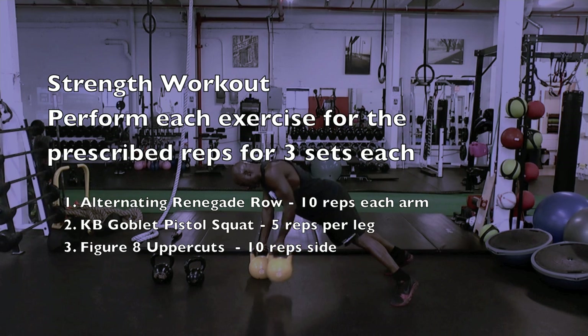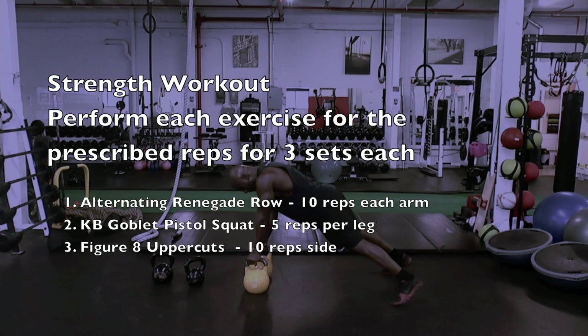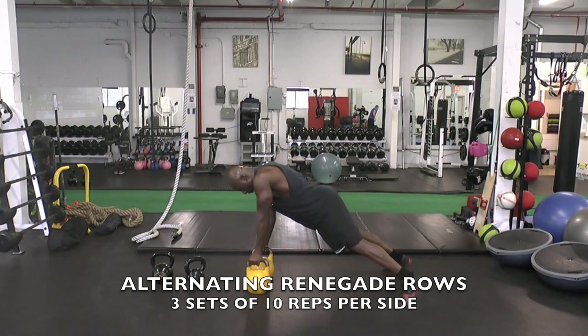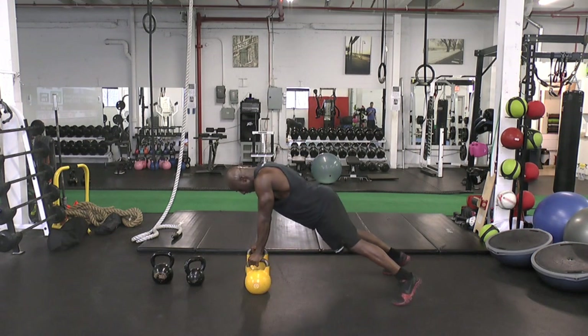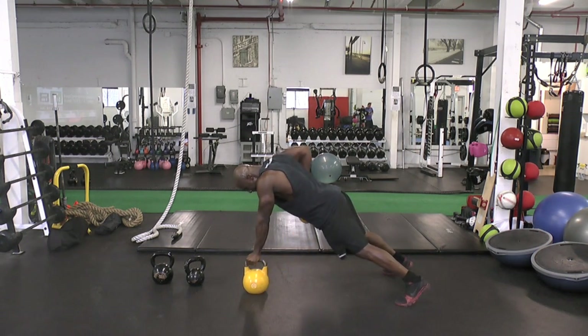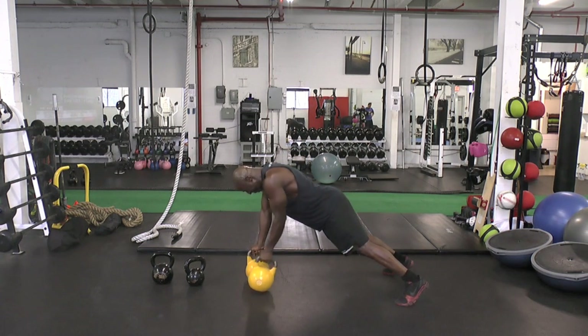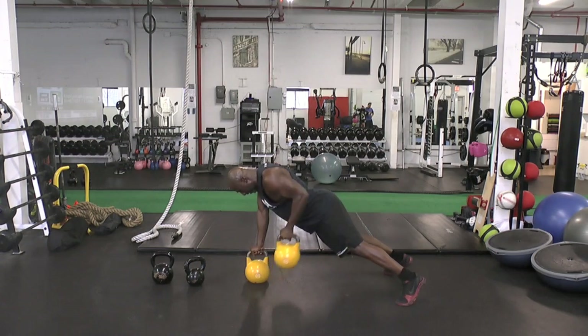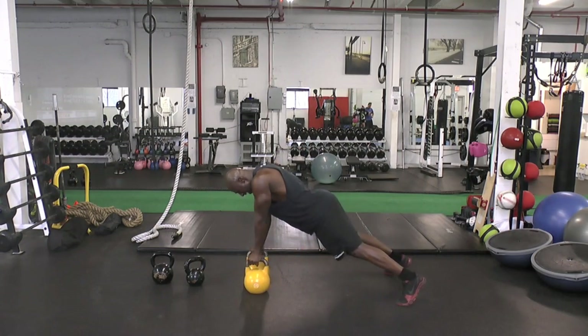The first part of the workout is the strength section where we're performing three exercises for sets and reps: the renegade row, the pistol squat, and the figure eight uppercuts. First exercise: alternating renegade row. As you can see here, I'm going slow and I'm not rotating my obliques or hips. This anti-rotation will translate into the power you need to generate when you're throwing kicks, punches, or avoiding throws and tosses. The abdominals are getting tremendously worked here because they have to maintain balance.